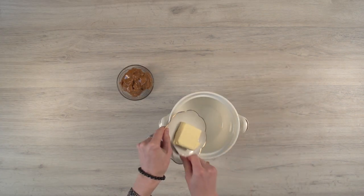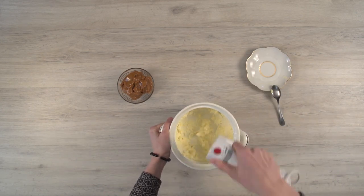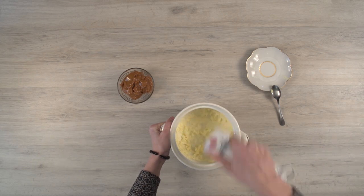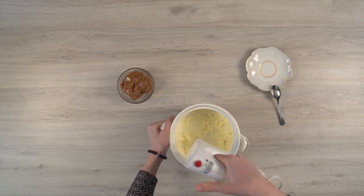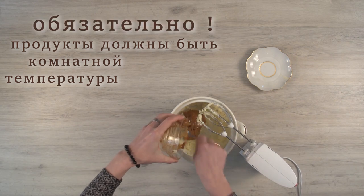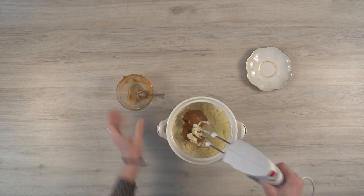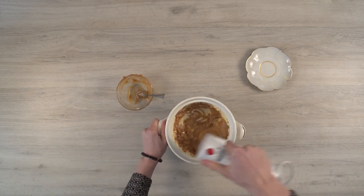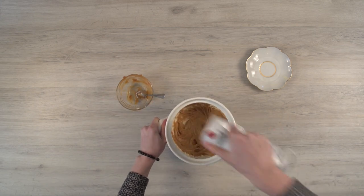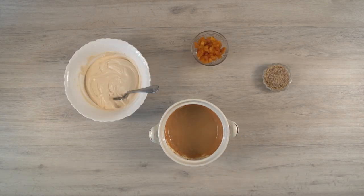Beat the butter with caramelized milk. Now mix all the ingredients together.